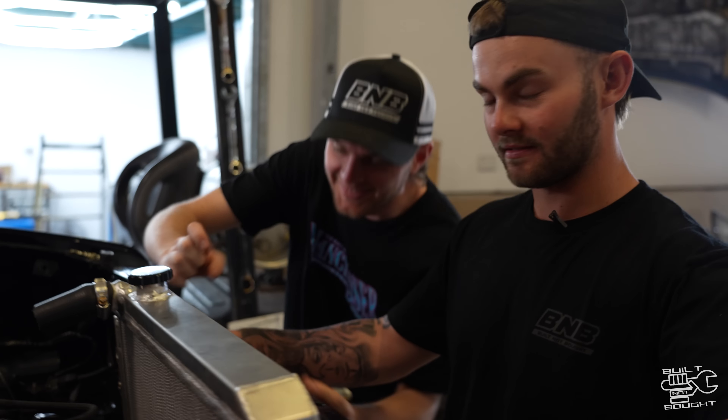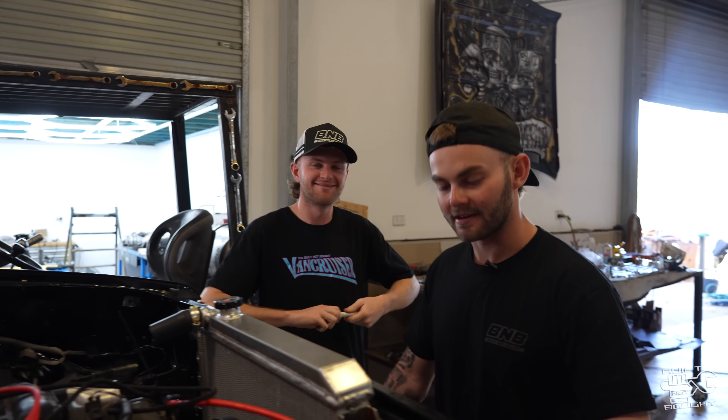Hi guys, it's Ben. This guy next to me is named Ben. Hi Ben — everyone say hello to Ben. He was part of our Built Not Bought club program, where you can pay $50 a month and you might get to meet Sam, and he was one of our lucky winners.